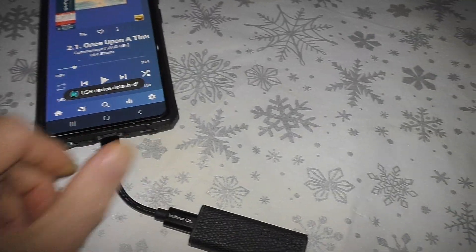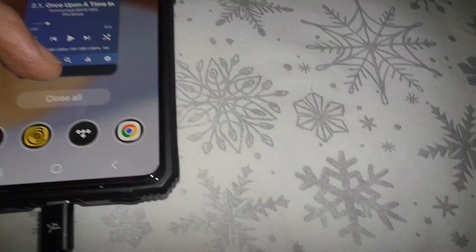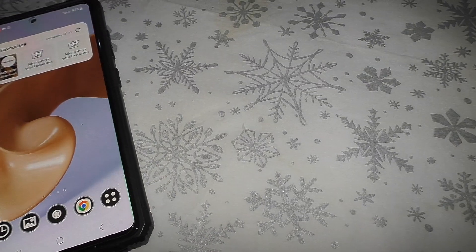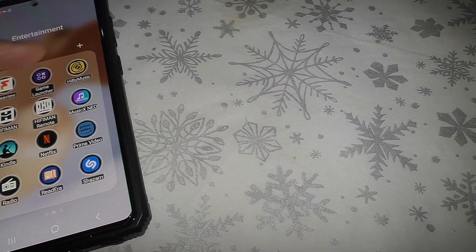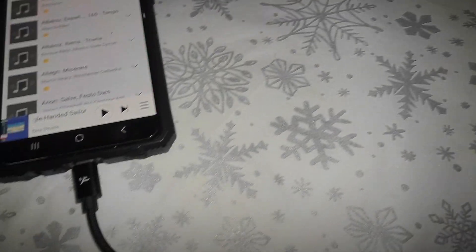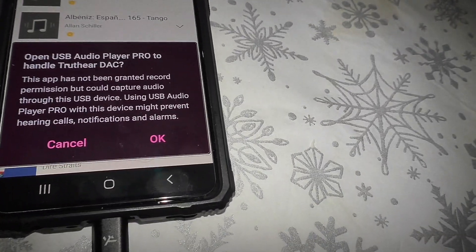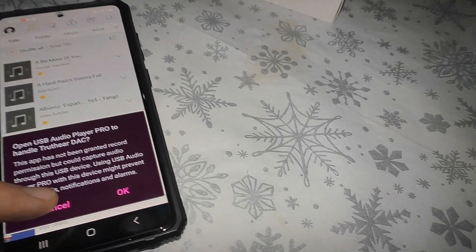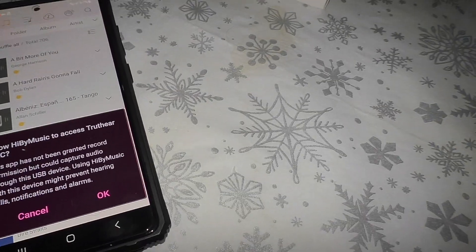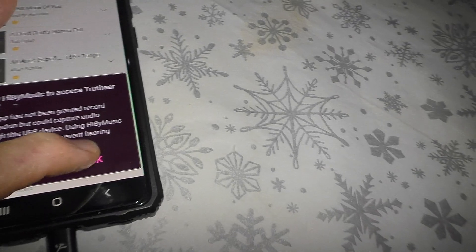Do you see the difference there? I'll just demonstrate again — so we'll disconnect this completely, and it's saying there 'USB device detached.' I'll close that. Now it says 'Do you want to use USB Audio Player Pro to handle True Theater DAC?' I've cancelled that, and it says 'Do you want HiBy Music to access True Theater DAC?' I'll press OK.